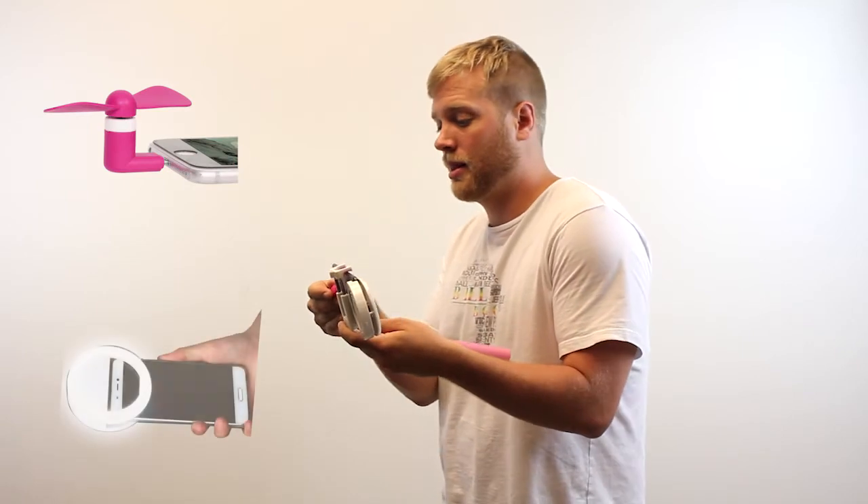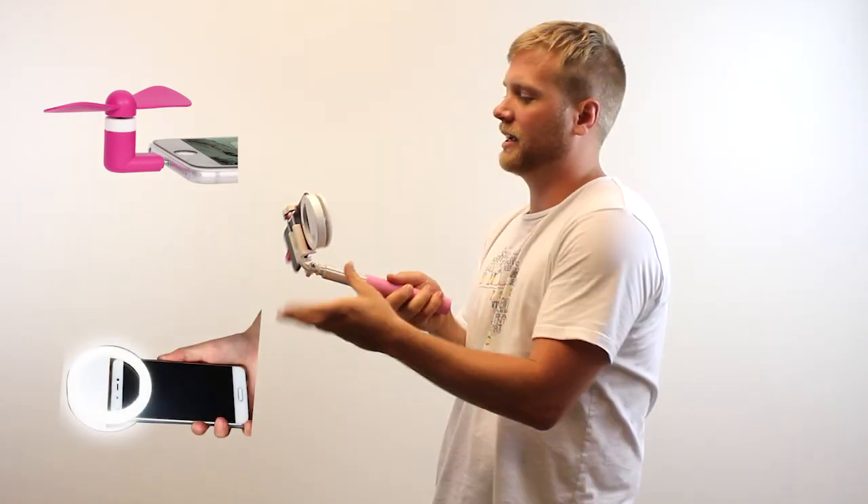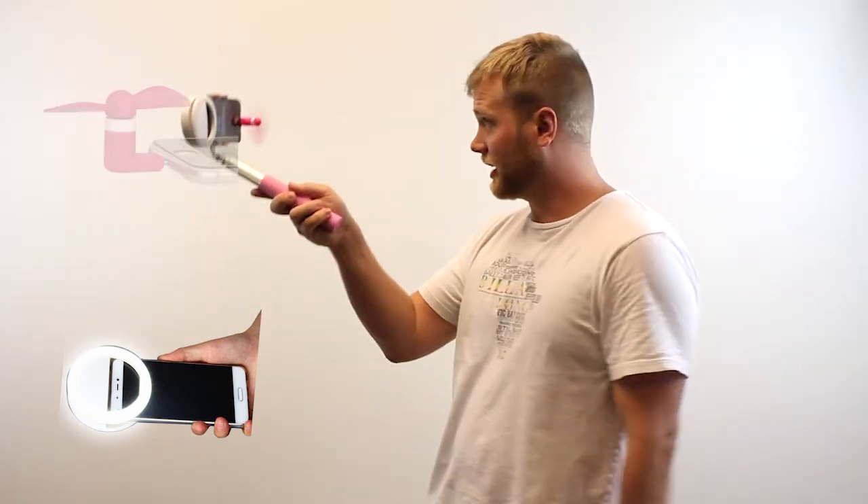Alright, you can turn this into the ultimate selfie stick of all time. With two accessories you can choose to come with it. Number one, this fan — perfect for all the ladies looking to get that hair going, just like that.